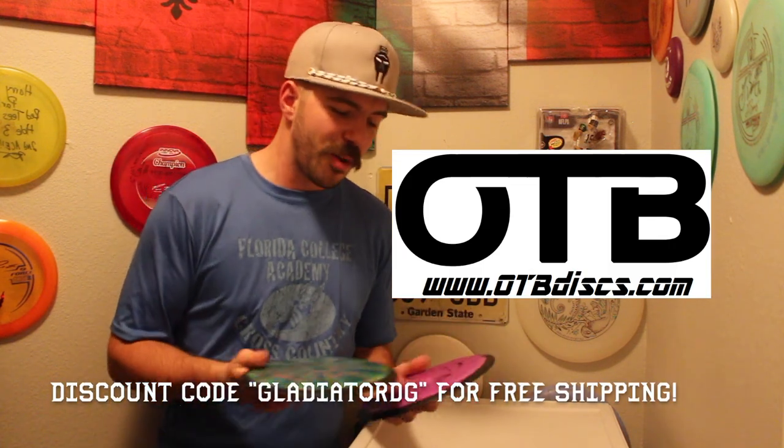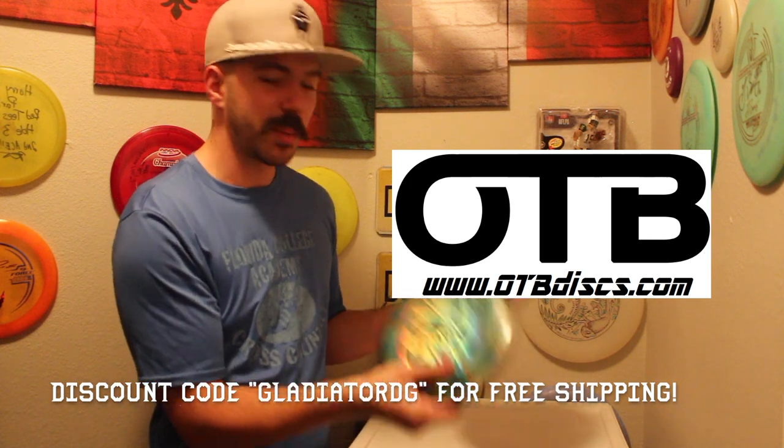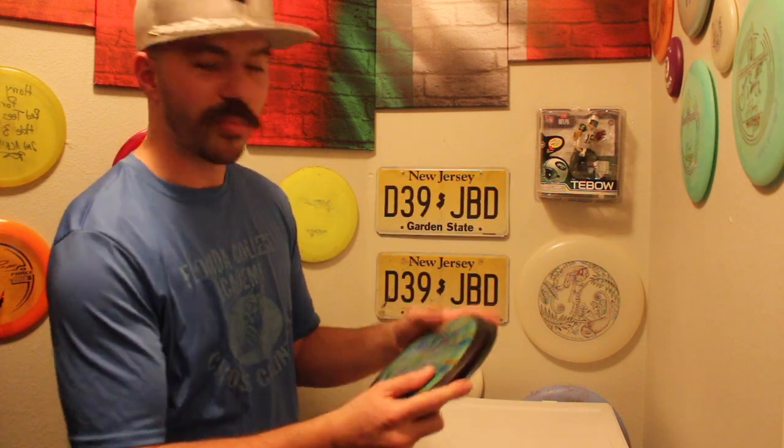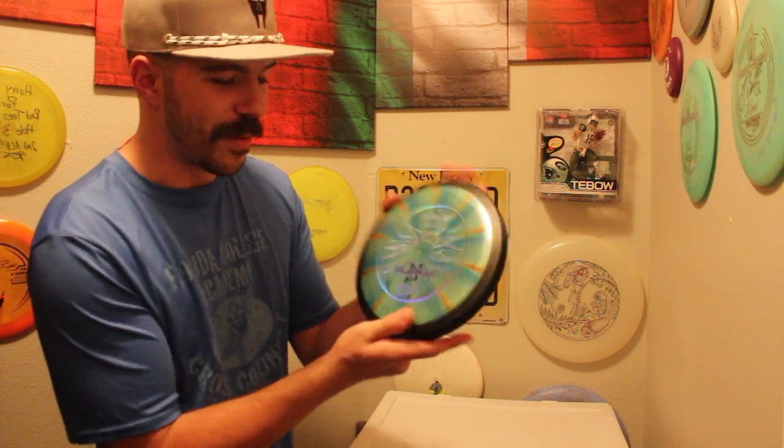Over the last couple weeks, I got some MVP Waves from OTB Discs — awesome, awesome sponsors, by the way, and they hooked me up with some great ones. We have here a Neutron Plastic MVP Wave, and then one of the prettiest discs I've ever seen, the Plasma Wave. This thing has got swirls for days — it is just awesome. The stamp is great. Really, really like them so far.